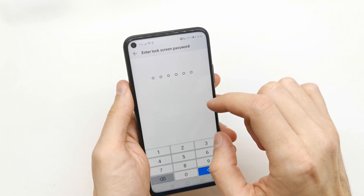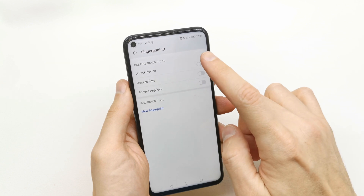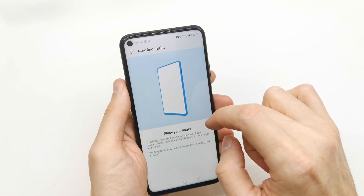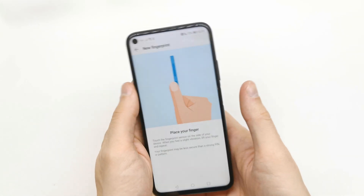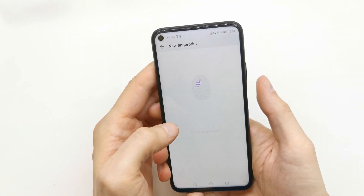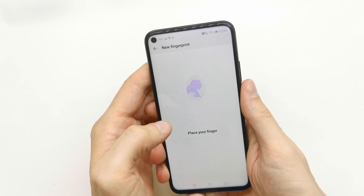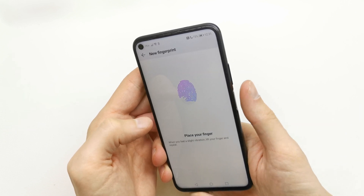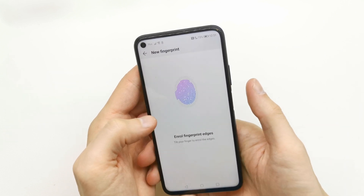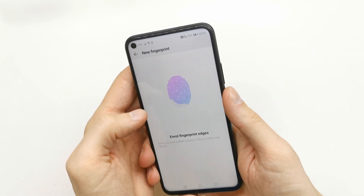Now go back and you can add a fingerprint if you want. Tap New Fingerprint and place your finger on the right side of your phone. It's a very good placement for the fingerprint sensor in my opinion. Place it many times like this.